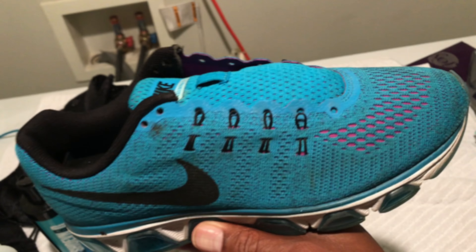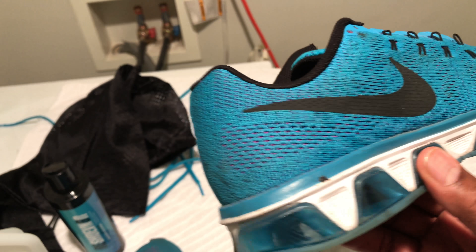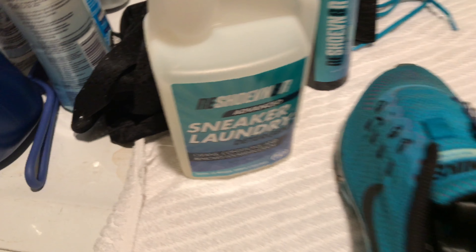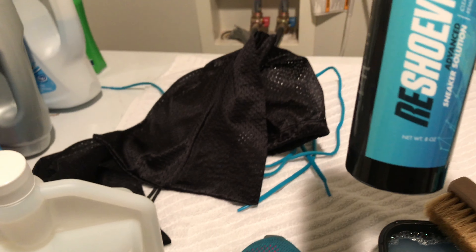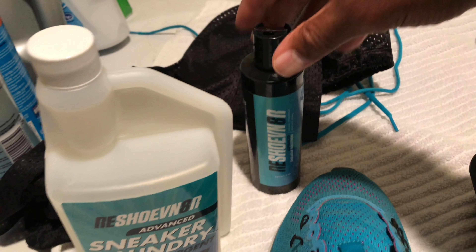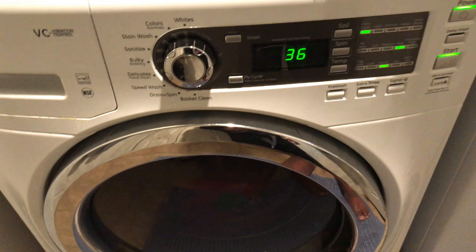I'll be cleaning my daughter's Nike Tailwind 8's today with the Rejuvenator sneaker laundry system. First we're going to start off with the advanced sneaker solution, cleaning them with that, then we're going to put them in the bags and throw them in the machine.